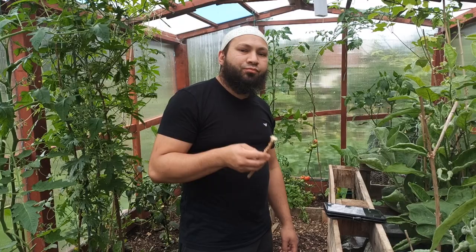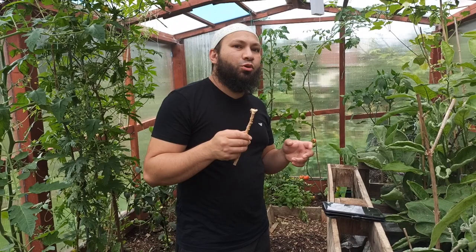Assalamu alaikum warahmatullah. You might be wondering why I'm cleaning my teeth and talking about aphids. Keep watching and I'll show you what I'm doing.